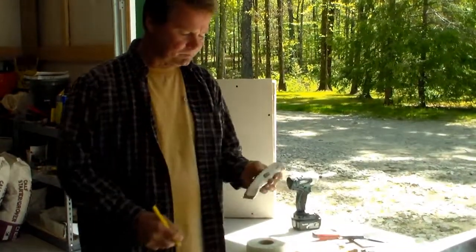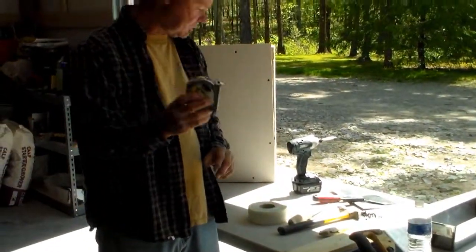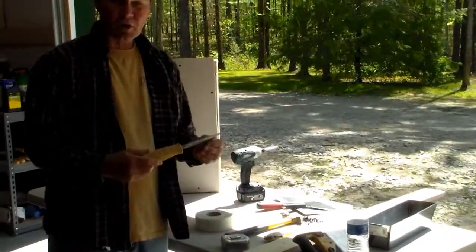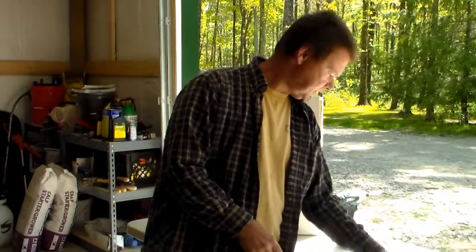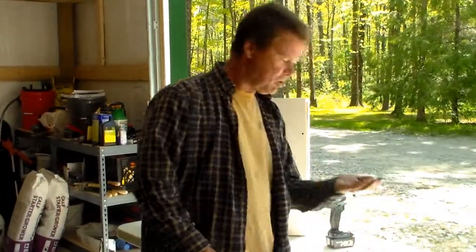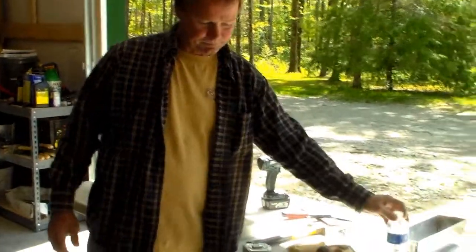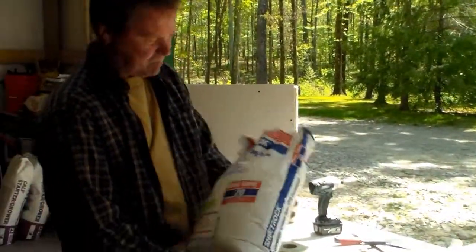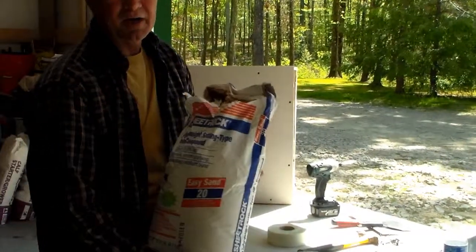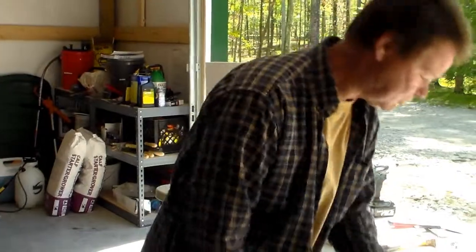You're going to need a pencil, a utility knife, a tape measure, a drywall saw or a keyhole saw — whichever you prefer to call it. You're going to need some drywall screws, some water, and I like to use a 20 minute mud. They make different kinds: they make 5 minute, 20 minute, and 45 minute. I like to use a 20 minute.